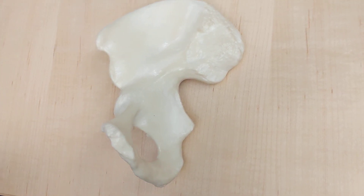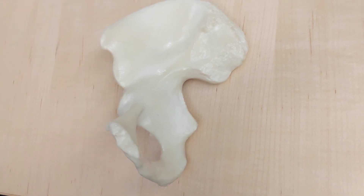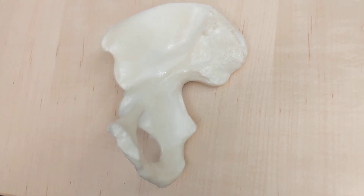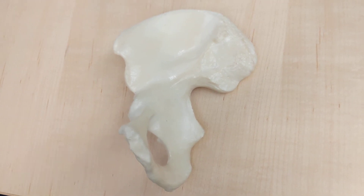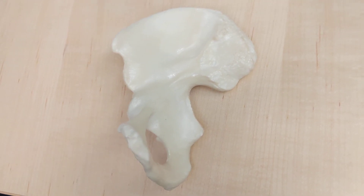It's the ischial spine because it's on the part of your hip bone we call the ischium. If you're not sure what that is, you can check out my whole hip video — I'll put it in the description.